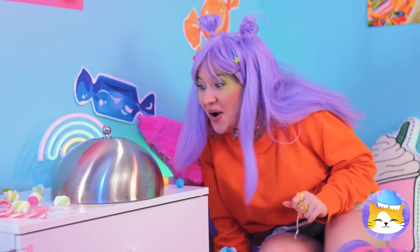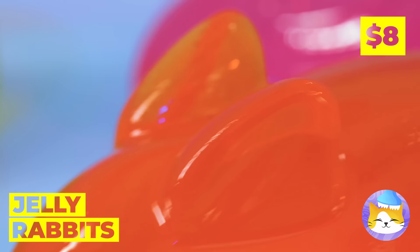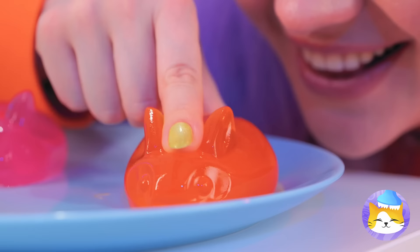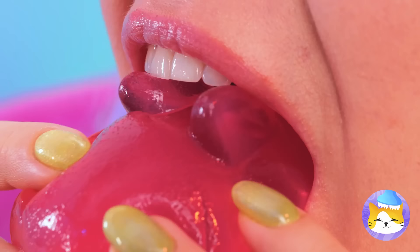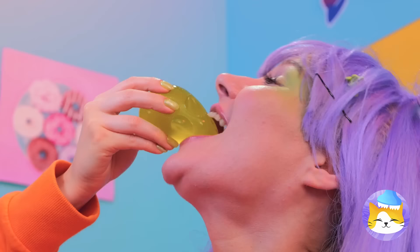Nothing says happiness on a silver platter like some jiggly jelly rabbit. They're extra squishy, but they're not too squishy to sink your teeth into. Pretty soon you'll have an Easter party right in your tummy.